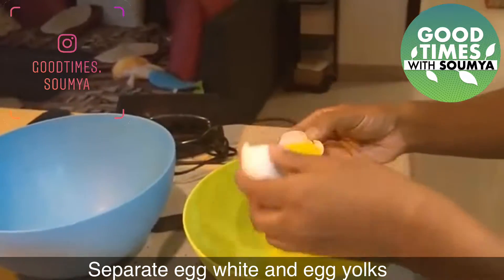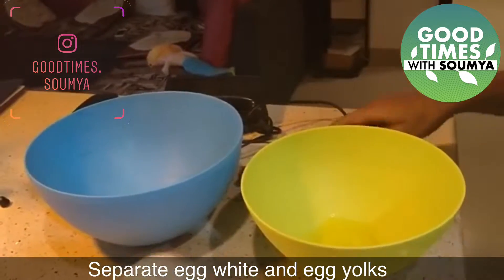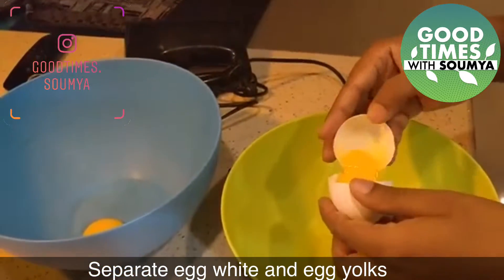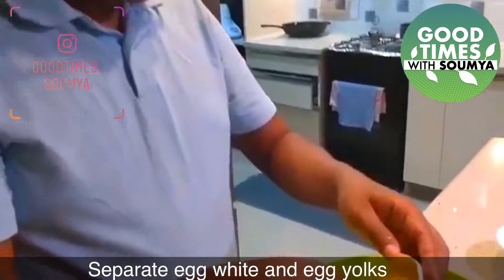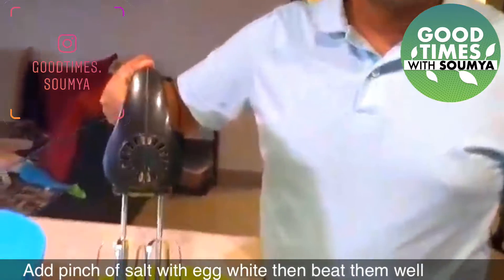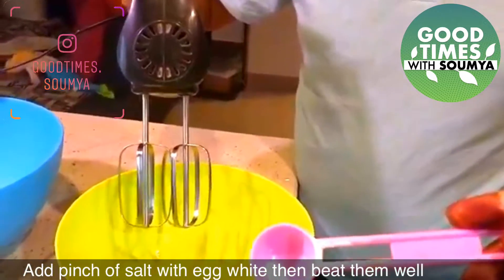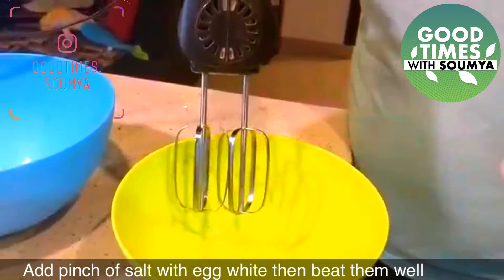We will divide the egg into egg white and egg yolk. Then we will keep it aside. Let's add just a little salt — just a tiny bit for flavor. We will put in the egg yolk.